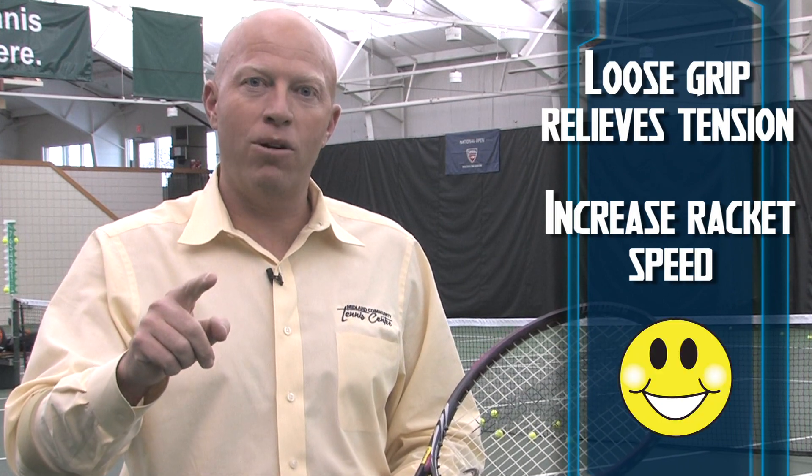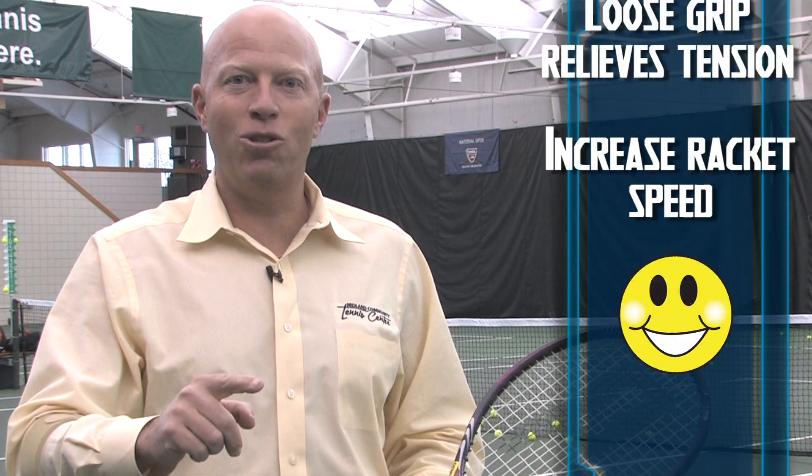What that will do is take the pressure off of your arm. It will also allow you to swing faster. And your arm will feel so much better the next day. Try today's tennis tip — it's all about the pressure. Good luck.